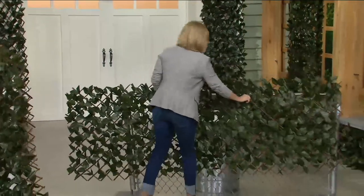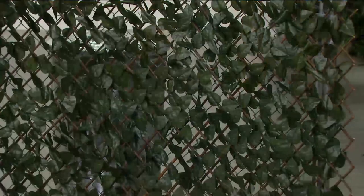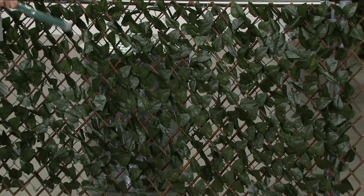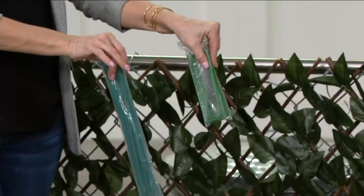If you have a chain link fence or trash cans on your property, this is a great way to cover those up. We give you 24 zip ties and six stakes as well.